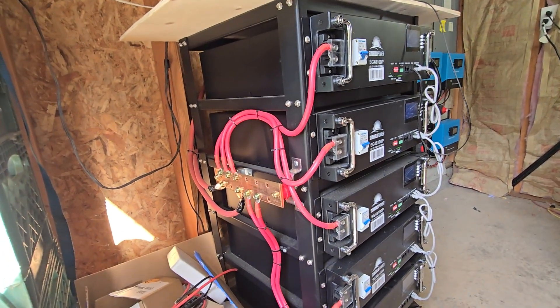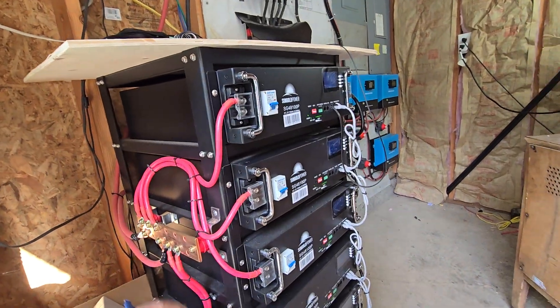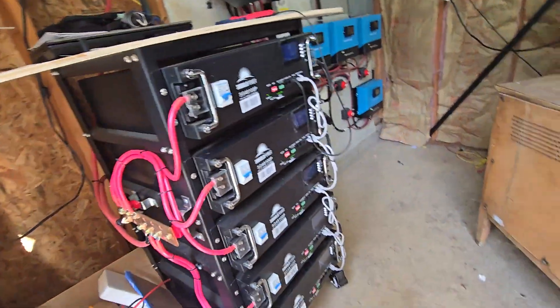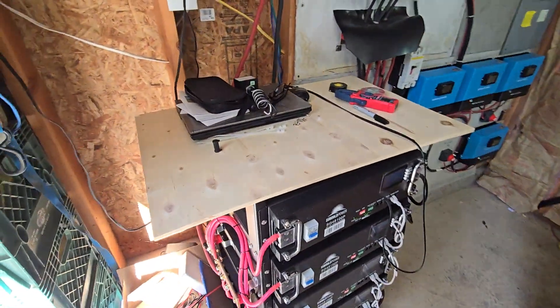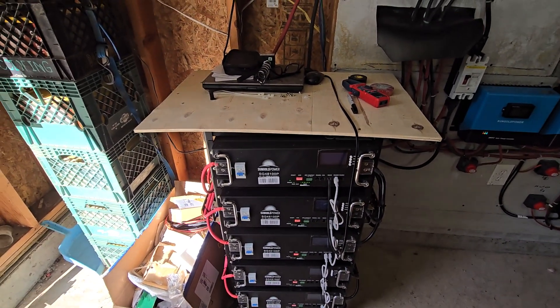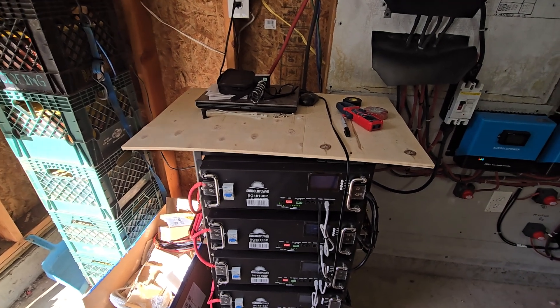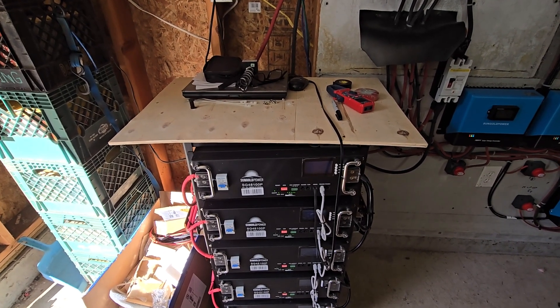There's another bus bar over here on the side — I bought those from Amazon. So far I'm pretty happy with it. I'd love to have a whole other set. Hey, if Sun Gold's watching, I could sure use another one. Anyway, that's the batteries.